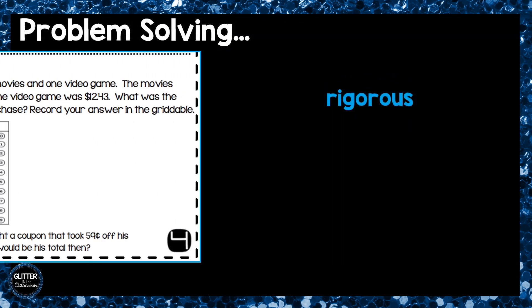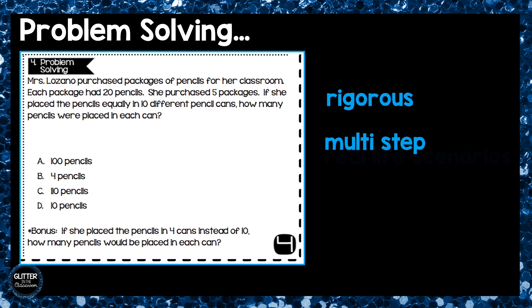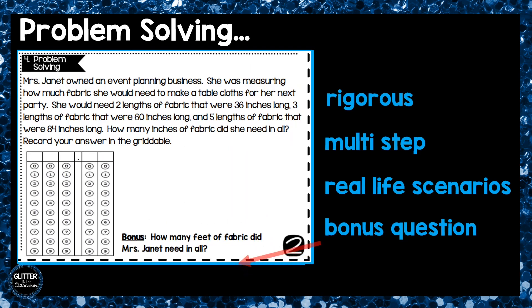The fourth and final box addresses problem solving. These problems are rigorous and students will usually have to use more than one step to find the answer. These questions address math in real-life scenarios and there is always a bonus question for students who like that extra challenge.